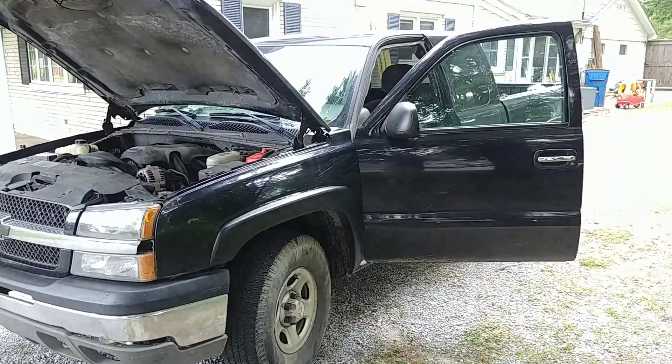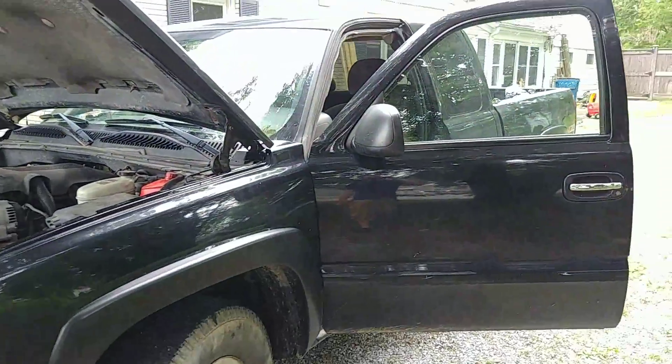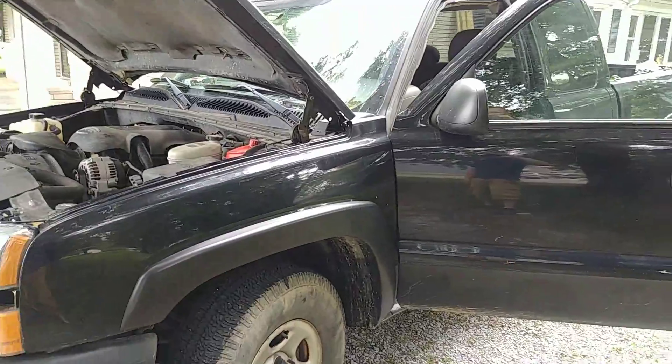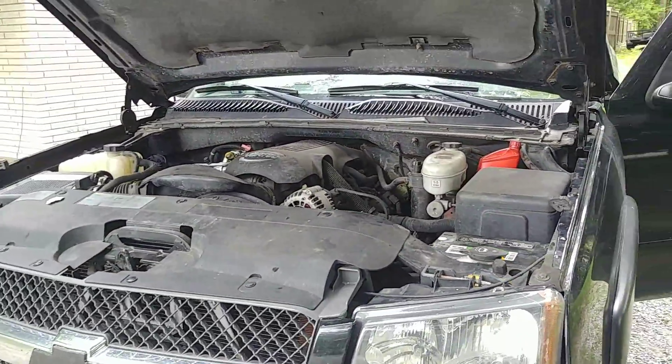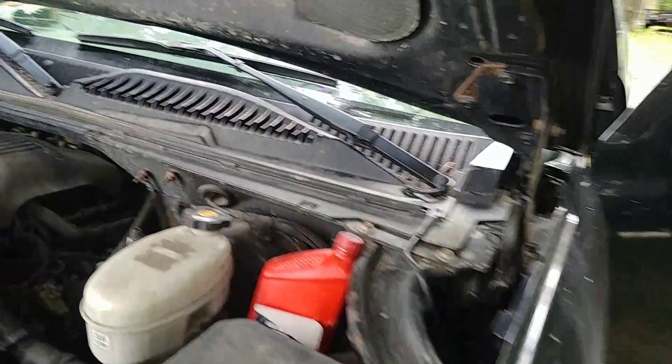Hey guys, 2003 Chevy Silverado — it's the same all the way up to 2007. If you're having a no crank, no start problem like I was, it ended up being in the fuse box for me.